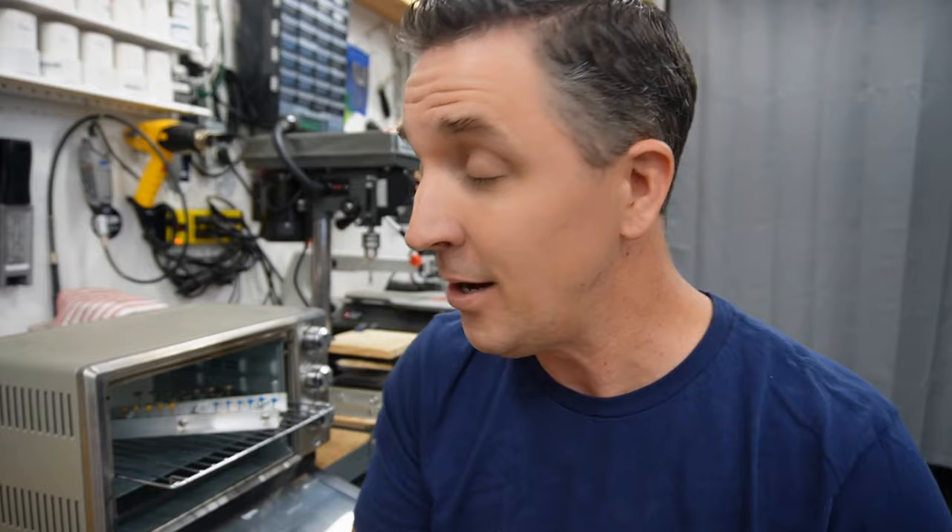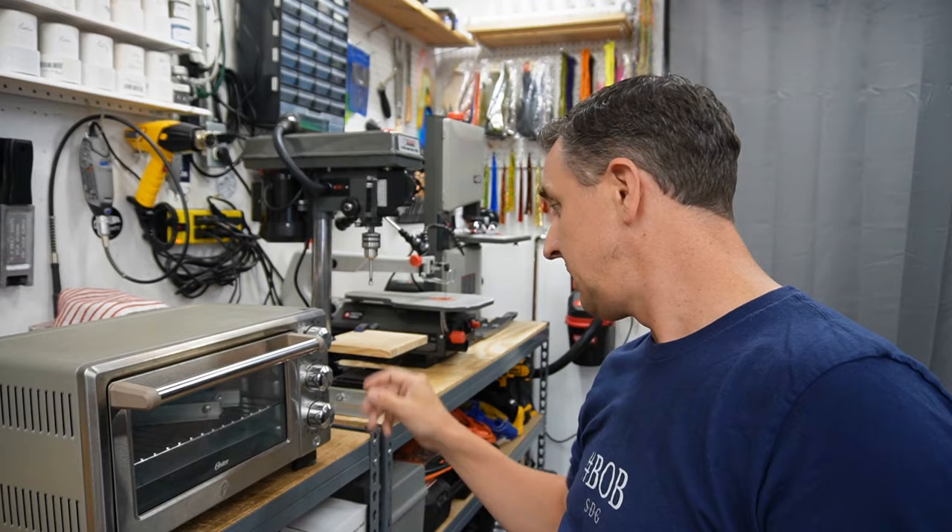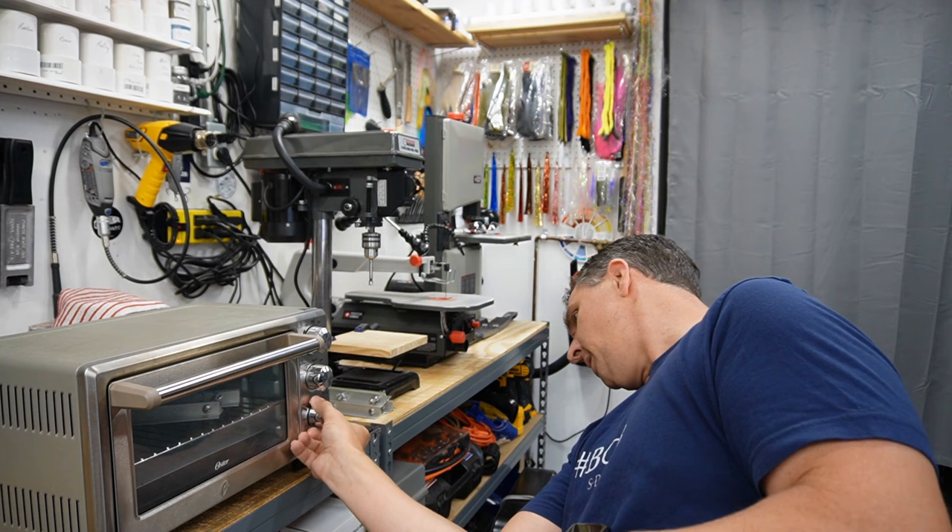Into the oven they go. Calibrate your oven - I've set mine to 300 because it really runs around 350 at that level. It is a cool oven so I put it on 25 minutes: that gives it time to heat up and then 20 minutes for the cure.